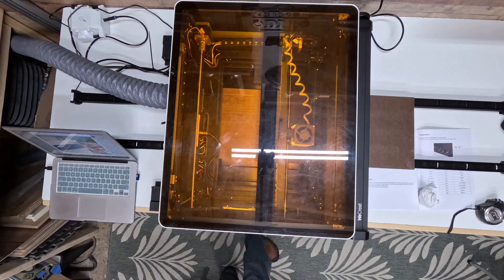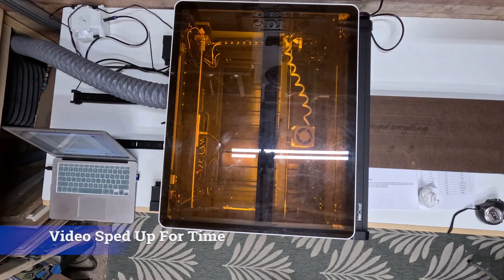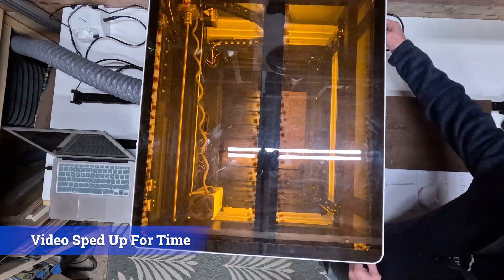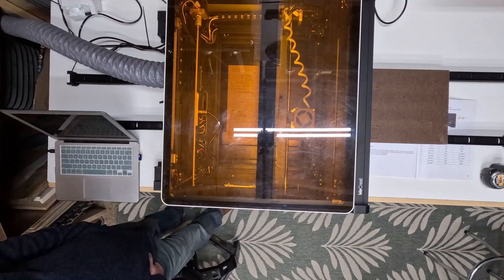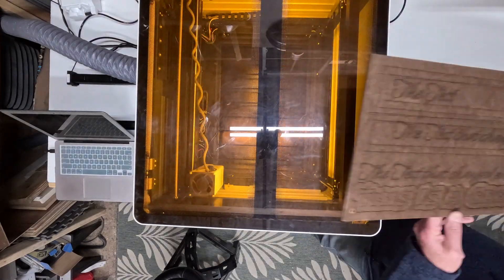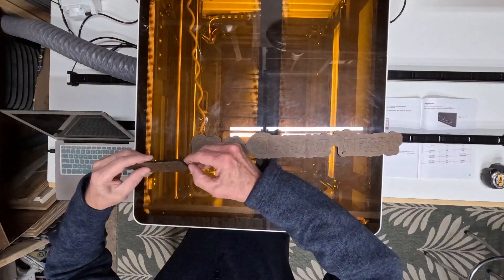So once I had it connected, I tried this out immediately and immediately had problems. Things were not lining up the way they should, so I kept playing with this. Let's go back to some basics on this.